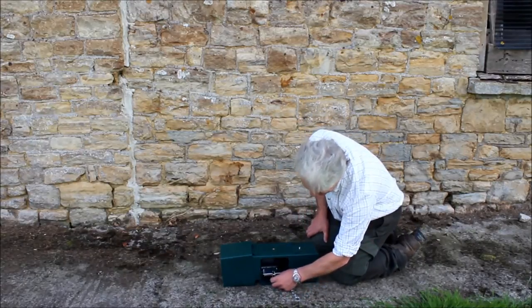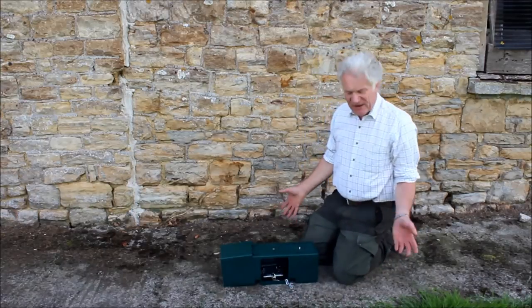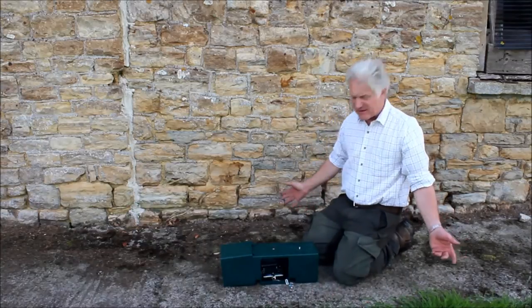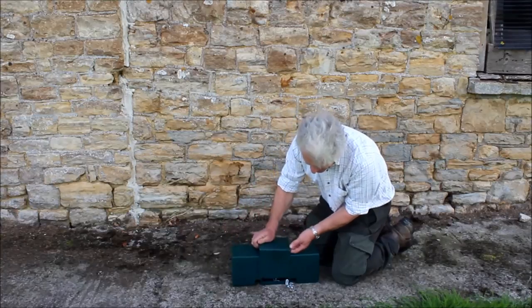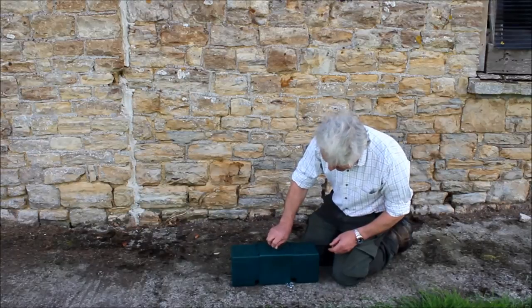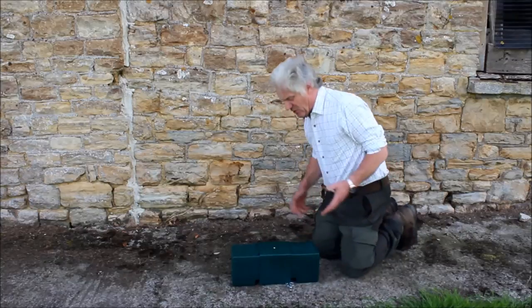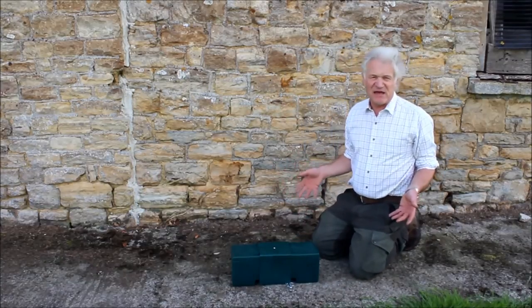We now put the trap in the box. We go in sideways, popping it in there nice and safe. Now we're ready to activate the trap — all we do is hook the safety catch back, fingers well away, pop the lid on, put the screw in, and screw it down nice and tight.